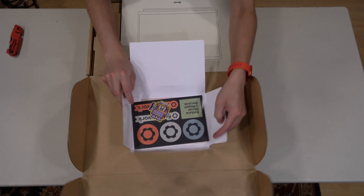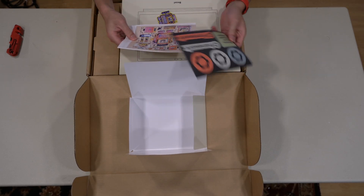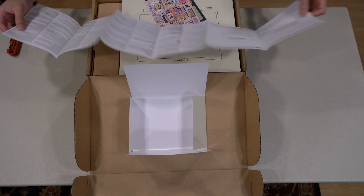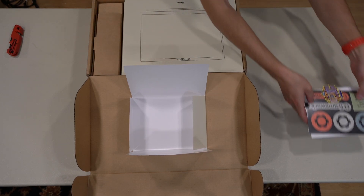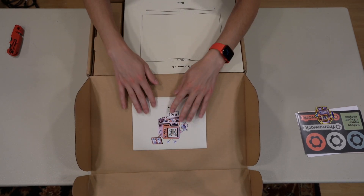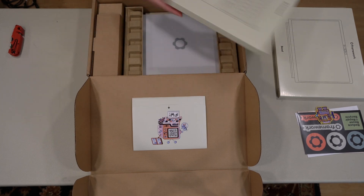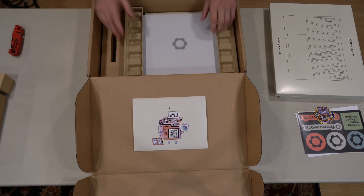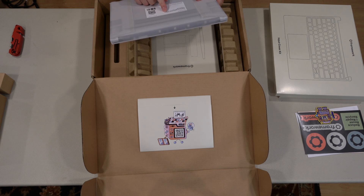What did they give us? We got some Framework stickers, a quick start guide, a black bezel, and our US keyboard. I did not order the charger, so those slots are empty. And then we got the laptop itself — 13th gen Intel Core i5-1340P.